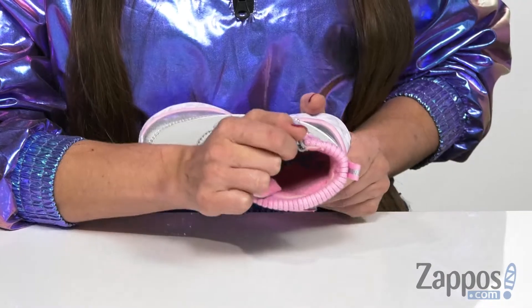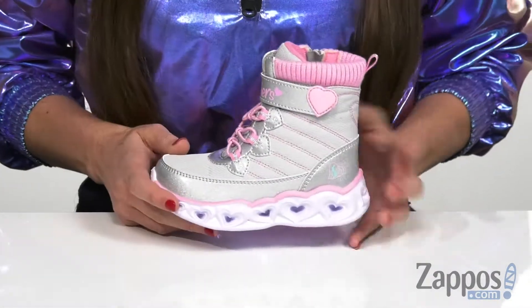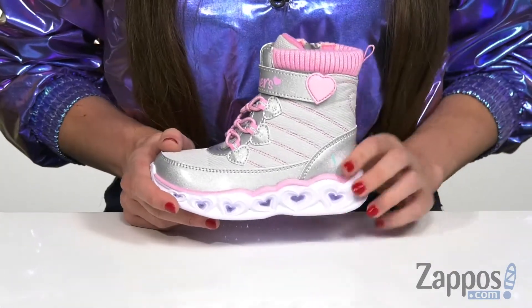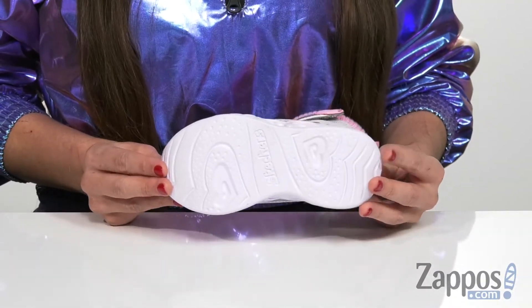It also has a really soft fabric lining on the inside, as well as a gel-infused memory foam that's going to help keep them cushioned all day long. It has a shock-absorbing lightweight midsole to help with whatever they're doing, and that's all on top of a durable non-marking outsole.